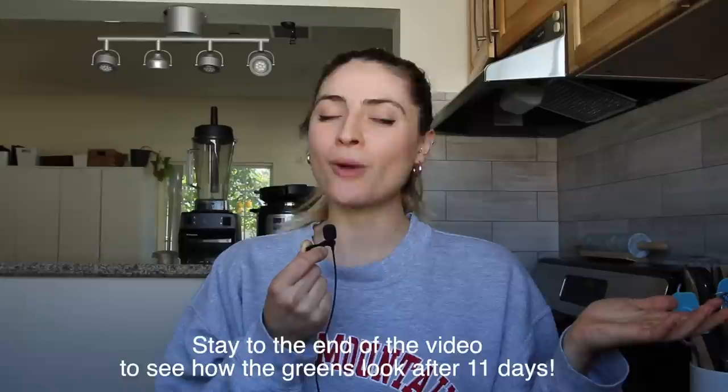What is up everyone, welcome back to my channel. First I want to say thank you for all of your nice comments and likes on my last meal prep video — that video got a lot more views than my other videos. Today I'm going to be washing and prepping my greens again and answering some of your questions. I'm going to show you how I prep and store my lettuce and kale so that it lasts an entire week — actually more like 10 days, almost two weeks sometimes.